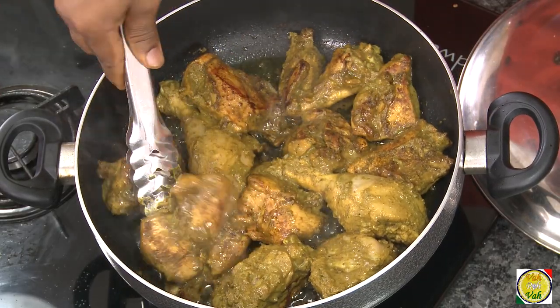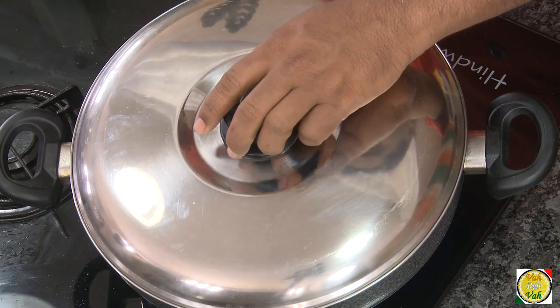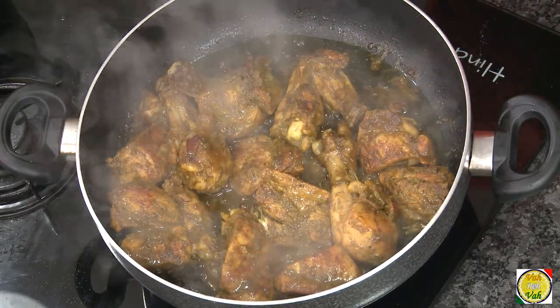Look at this — nicely browned! Put the lid on and cook the other side too. Because we marinated the chicken for a long time, it is nice and tender. With a nice slightly brown color, the chicken is roasted till perfectly cooked. Now in the same pan, drain out the little oil and I'm going to show you some magic.